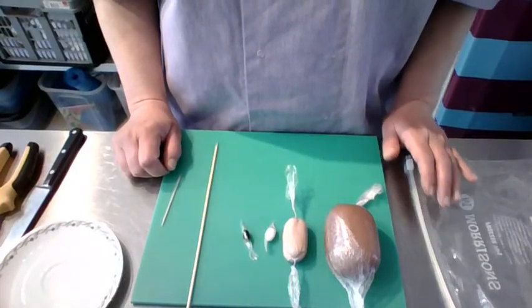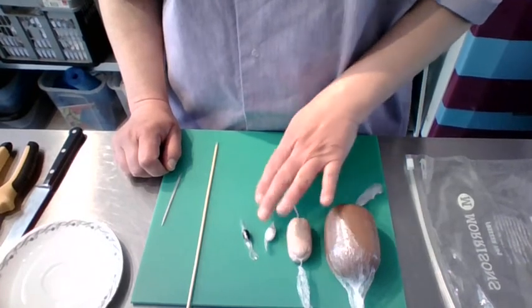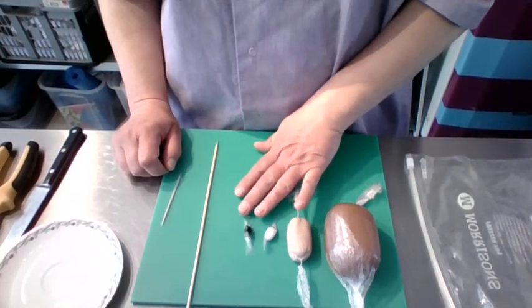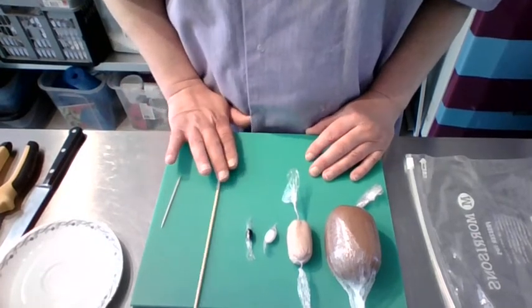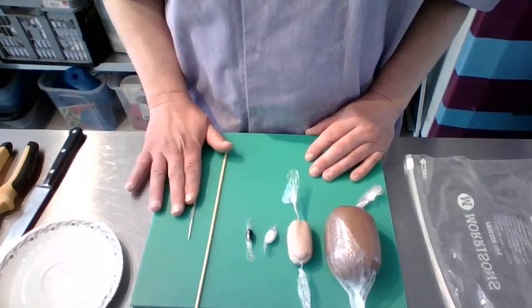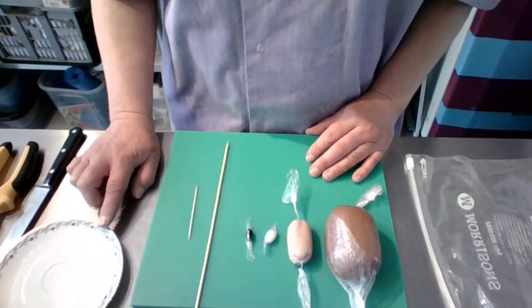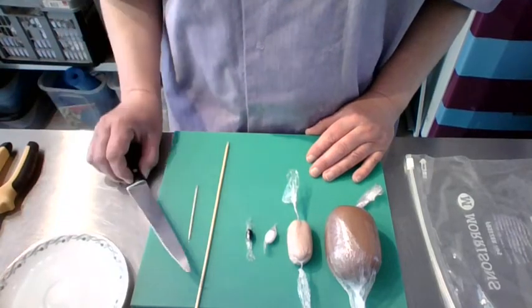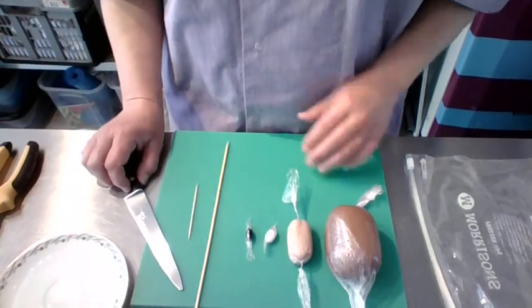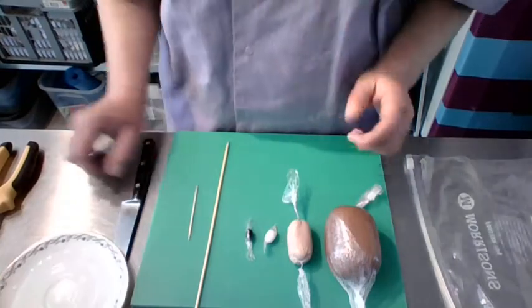In your box you will find dark brown, light brown, white and black pieces of modelling paste. You'll also find a full-length kebab skewer and a cocktail stick. On top of that you will need a small receptacle with some water — just a couple of teaspoons — and you'll need a sharp knife of some shape or form. A slightly smaller one like a kitchen knife or potato peeling knife works well.